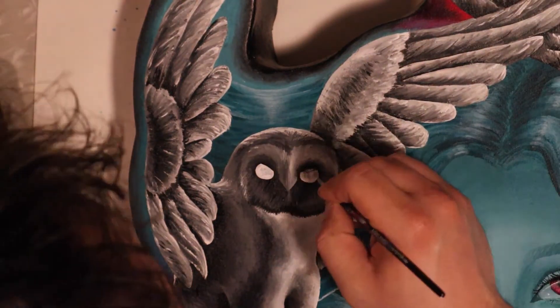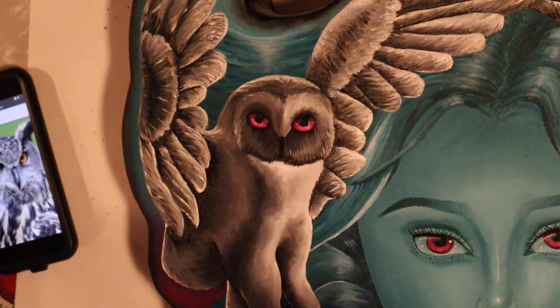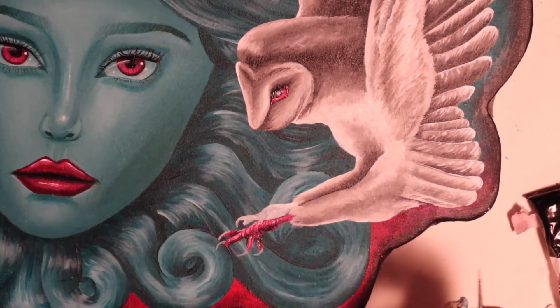Now for the final step in this painting, I start by adding in my last little details — the eyes — and then filling in the talons too. I want to stick with that theme of pops of maroon color throughout, so I'm going to make those in that color as well.